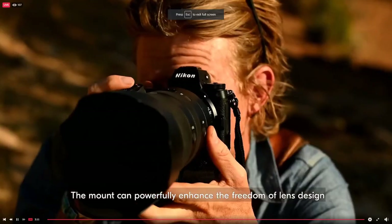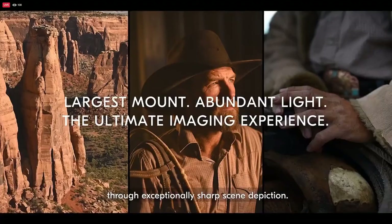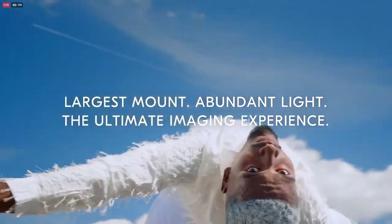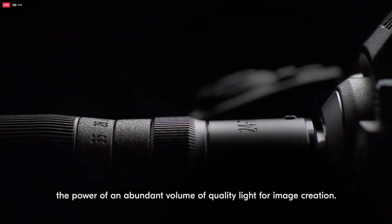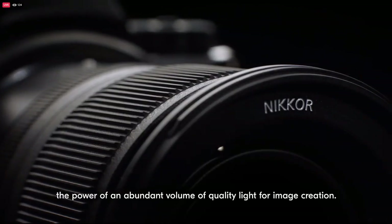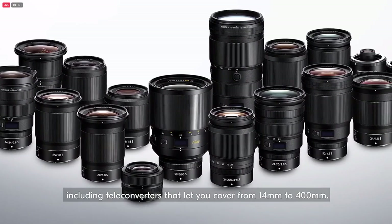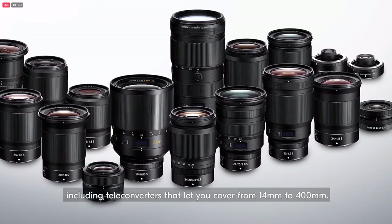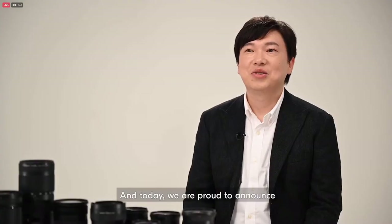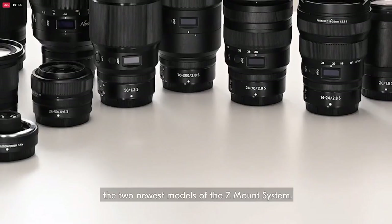The mount can powerfully enhance the freedom of lens design and offer an impressive image experience through exceptionally sharp scene depiction. The Nikon Z lenses are designed to maximize the power of an abundant volume of quality light for image creation. The lineup has grown to 18 lenses, including teleconverters, letting you cover from 14mm to 400mm. And today, we are proud to announce the two newest models of the Z mount system.